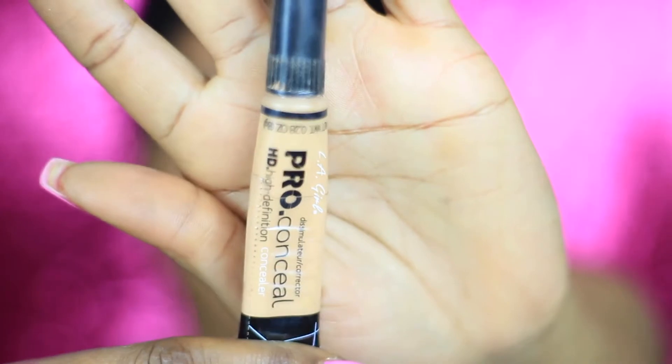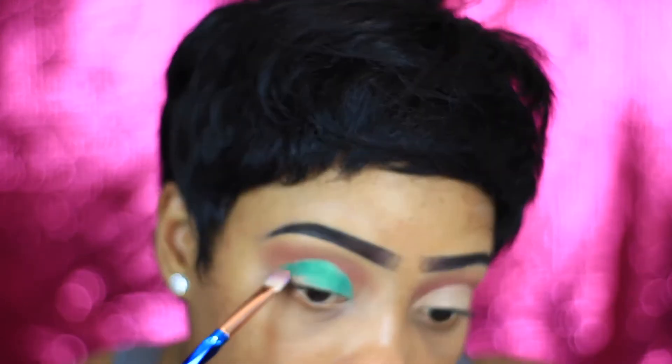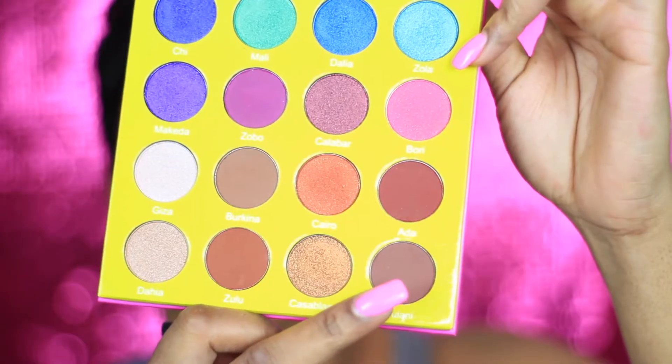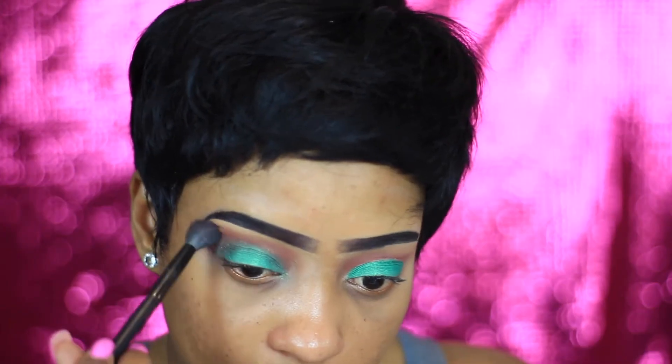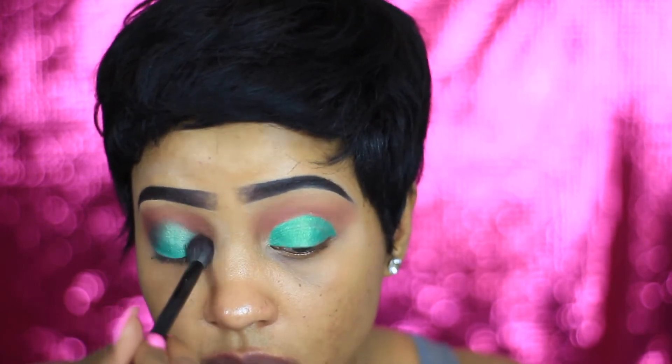Just gonna put that on top and blend. Now using my LA Girl Pro Concealer, I'm just gonna apply that over my eyelid. Then I'm gonna jump into the Magic Palette by Juvia's Place and take that green shade and put it all over my lid — honestly this shadow is so pigmented, I love it.